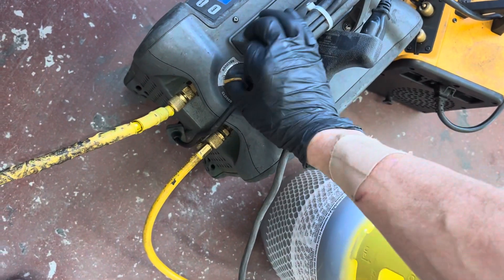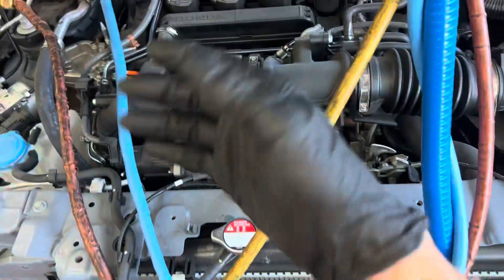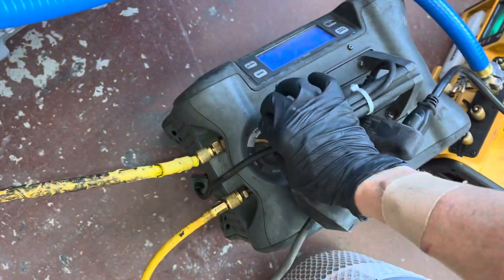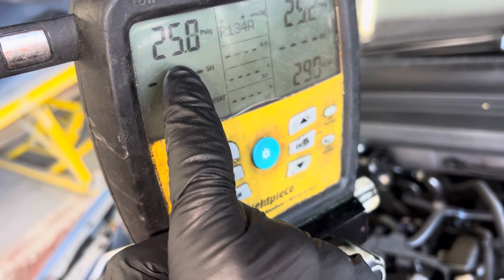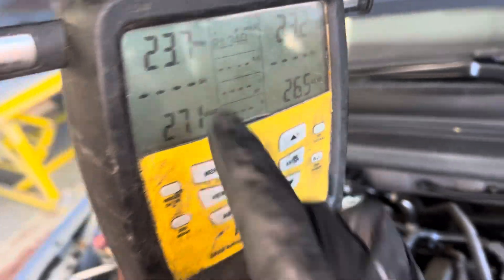I'll zip it down so I don't pull it out too fast — not all the way all the time — because you don't want to pull it so fast that you bring up oil with the system. So down like that, and you'll see this start to drop. I'm now pulling out the refrigerant from the system.